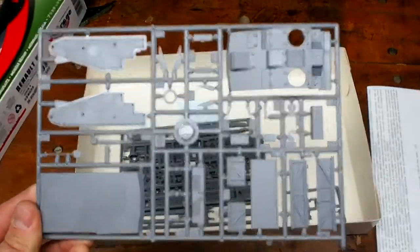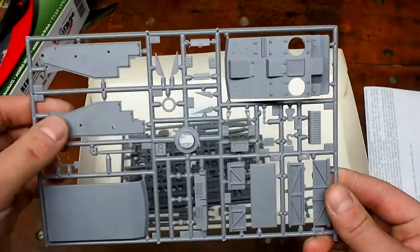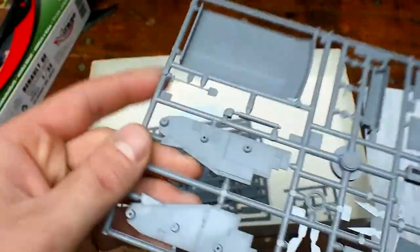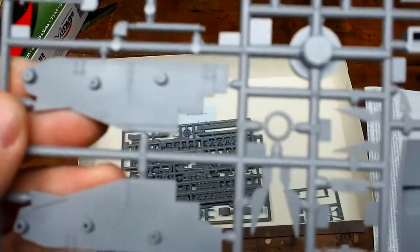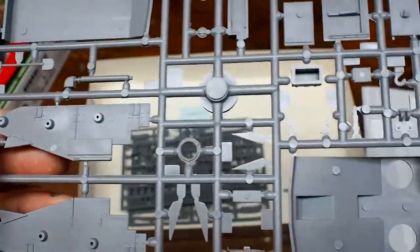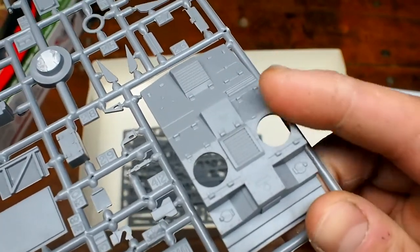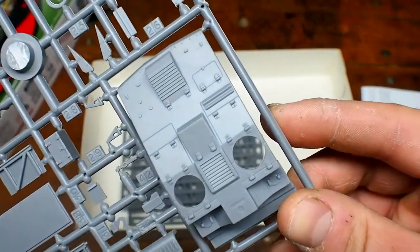I'll start with the main spur here. It has the upper and lower hulls on it, and it has the side skirts. They're actually quite detailed — you can see there's quite a bit of detail on the side skirts. The upper hull has a lot of detail too, with a lot of hinges in there. I'm really impressed with the molding. There don't seem to be very many tooling marks or mold marks on this.